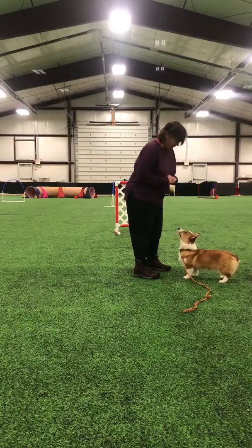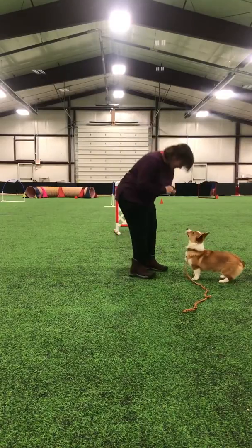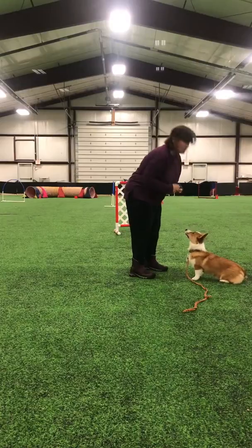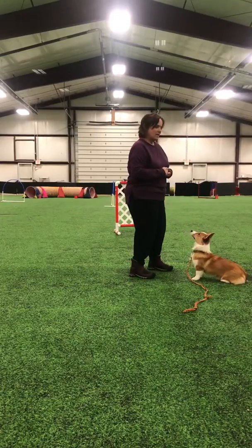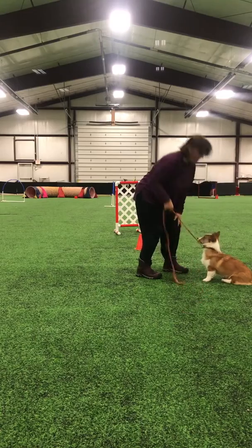So as long as she's looking at me, I'm not going to wait and sit here and wait for her to look away. But if she does look away, that's what I'm going to do — I'm going to make some really nice, high pitched or excited voice. Yes, good girl. And then I'm going to feed really fast. Good job, excellent.